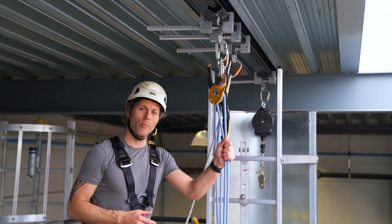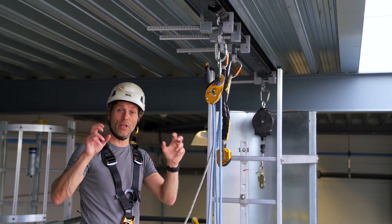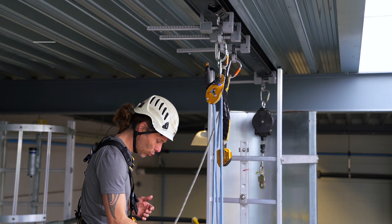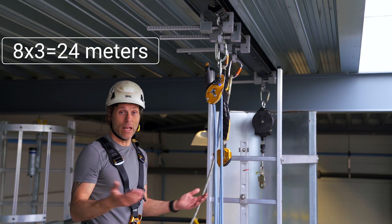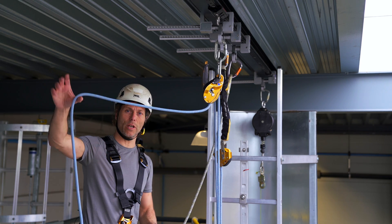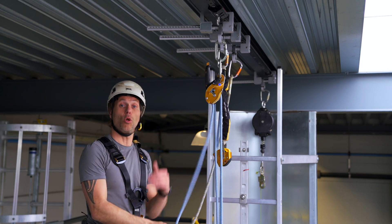With the system rigged up you can see exactly why this system — the Z-rig or the basic 3:2:1 — is a good system to use. This is about six meters, so with a normal three-to-one I would need at least 18 meters of rope. Right now I have an eight-meter rope and with all the knots in between I still have some space left to get my haul going.